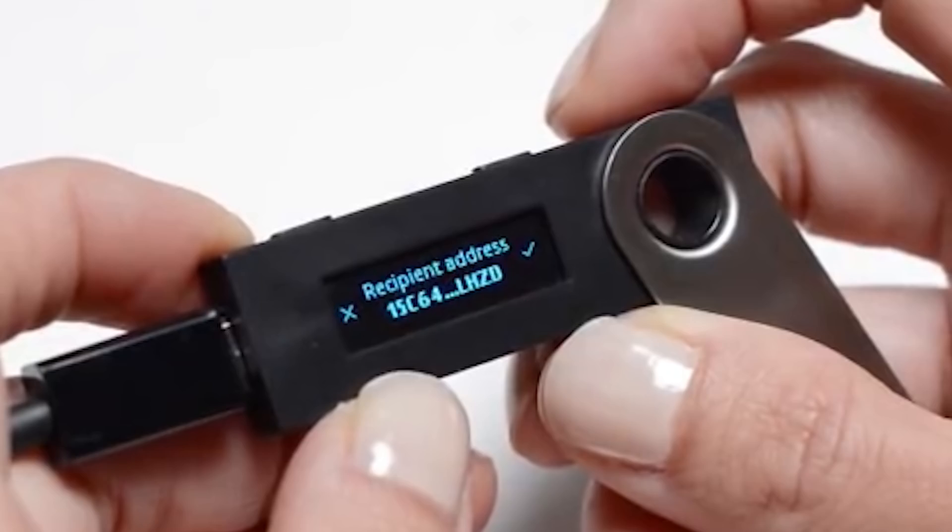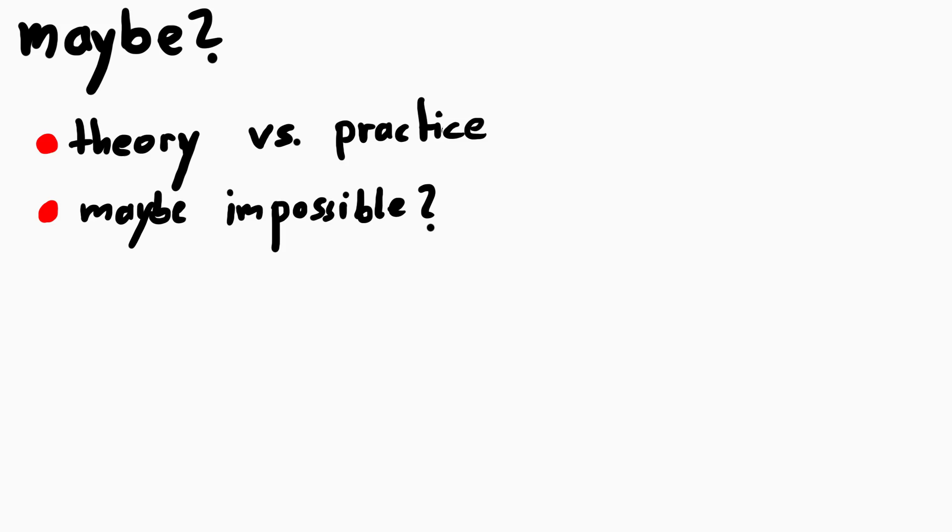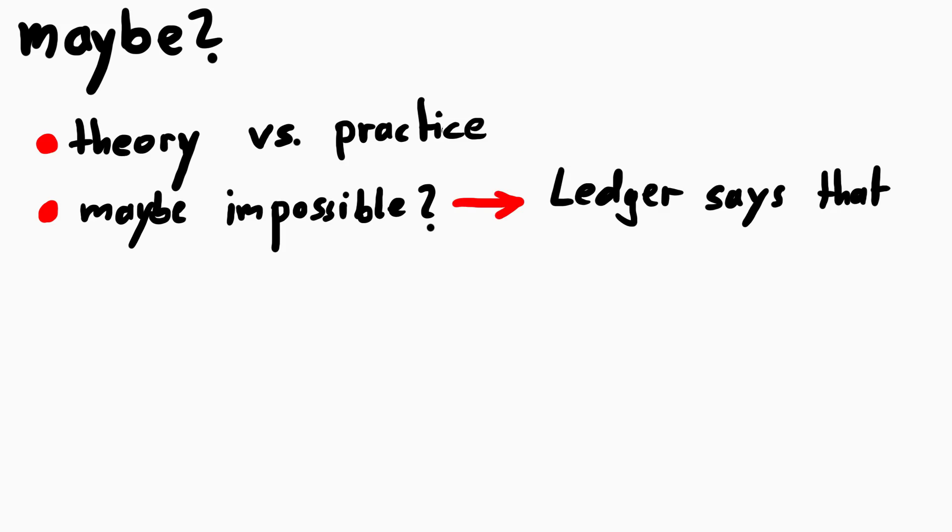Just do it without requiring a button press — the untrusted chip does all that. But I use the word 'maybe', because it might not be that simple, and maybe it might not be possible at all. At least that is Ledger's position. But I am skeptical. It feels like it's all standing on shaking ground — maybe it's not straightforward, but it feels iffy.